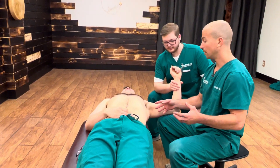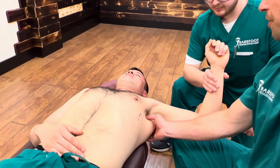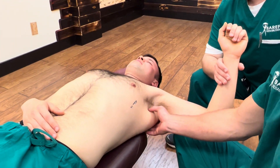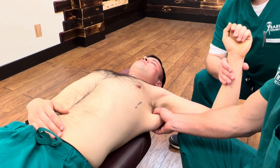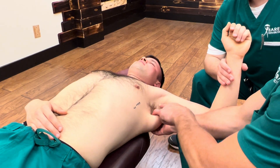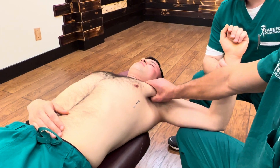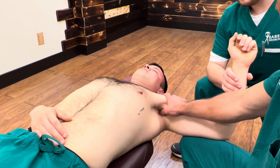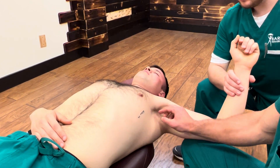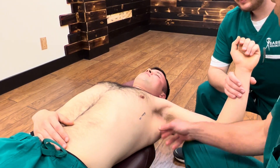Subscapularis is in the armpit. This is lat and teres major. When you grab this chunk of muscle, my thumb sinks in right here. Anything on this side of my thumb is lat and teres major. Anything inside that way is subscap on the floor. Anything on the roof is pec major and pec minor. You have the neurovascular sleeve against my thumb this way, and then when you get down in here, serratus anterior is down this way.